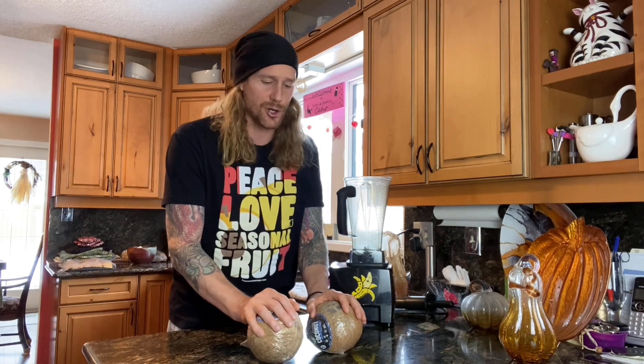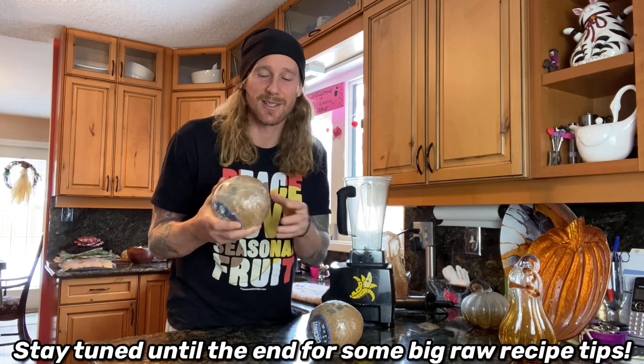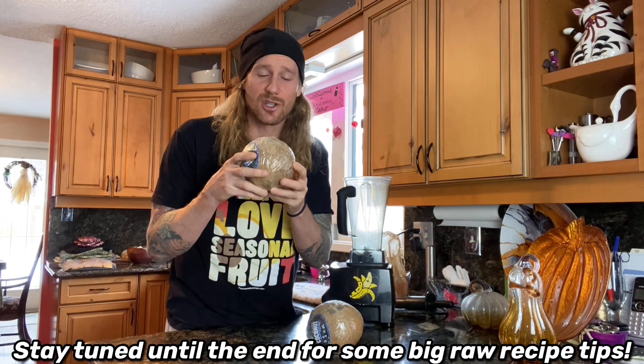Coconut milk is very nutritious. It's high in saturated fats — it's not a fat source I'd personally use all the time, but it makes a great addition to a raw vegan diet or any kind of diet. It's also really neat to note that coconut milk is one of the only foods you can feed to a newborn in lieu of breast milk without it being rejected. That said, there's really no replacement for human breast milk, but for curries, soups, and delicious sauces, this is an invaluable base.